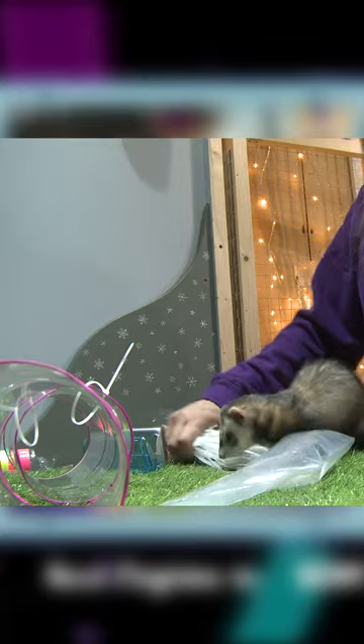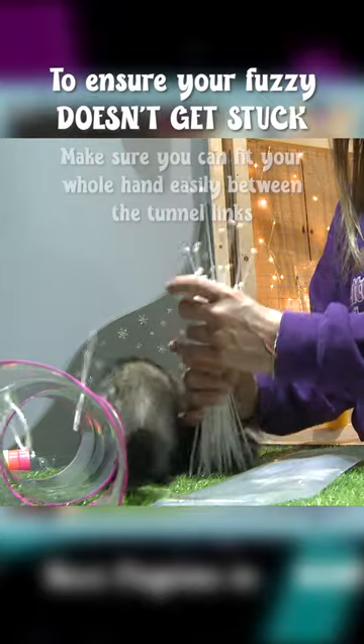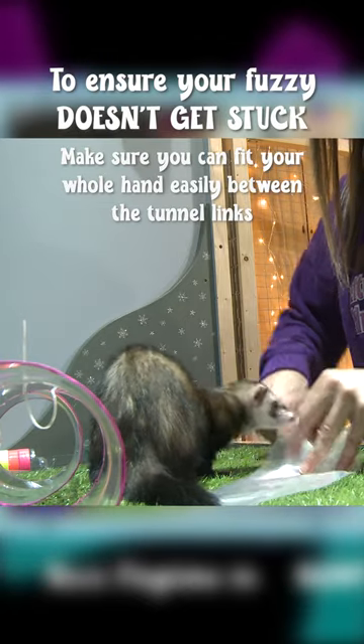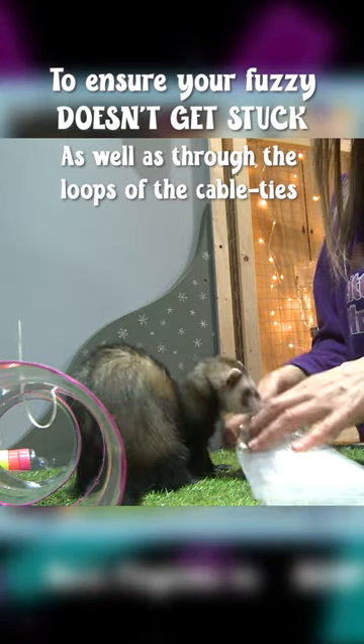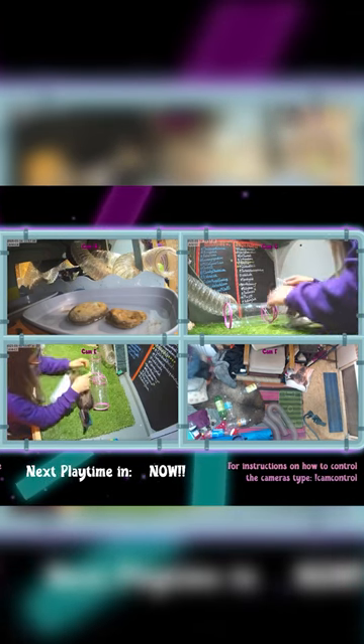Excuse me. That was not in the plan. I'm making you a tunnel — you need to empty the cable ties out of the bag to make your own. Hey, what about the tunnel? Look, what about the tunnel?